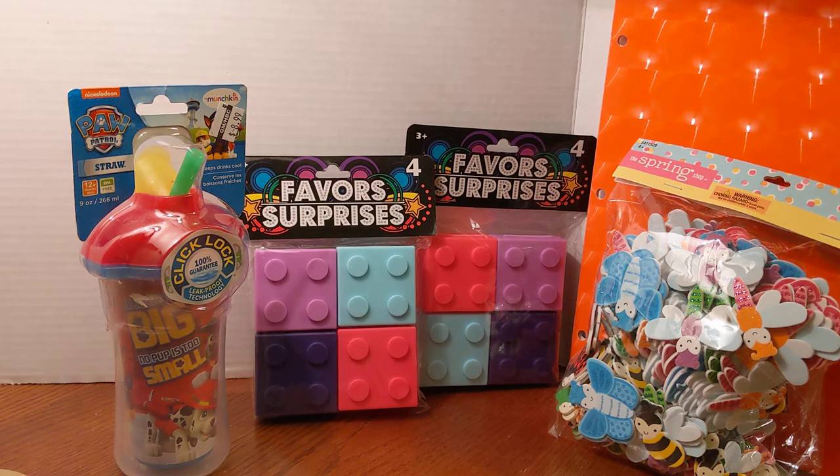The sippy cup on the left would be something great to put in a toddler's stocking. Now there are little blocks — they're actually little boxes that look like a Lego — and you can put things inside of these little favor or surprise boxes. These were purchased at Dollar Tree when they were a dollar, so they're probably a dollar twenty-five by now.